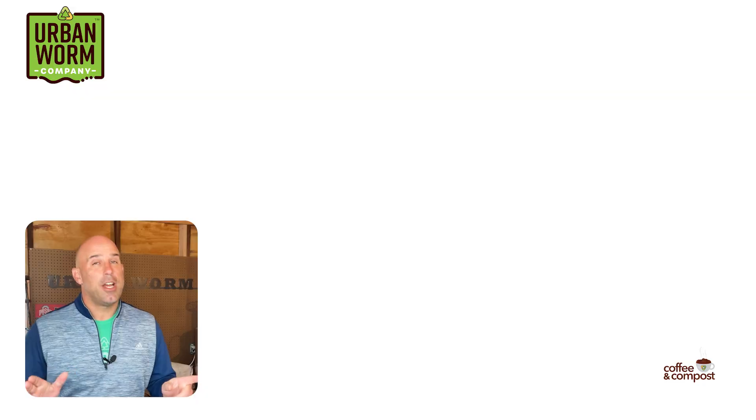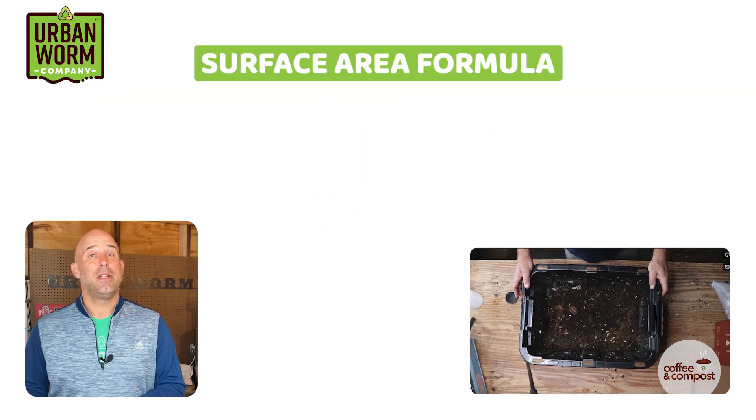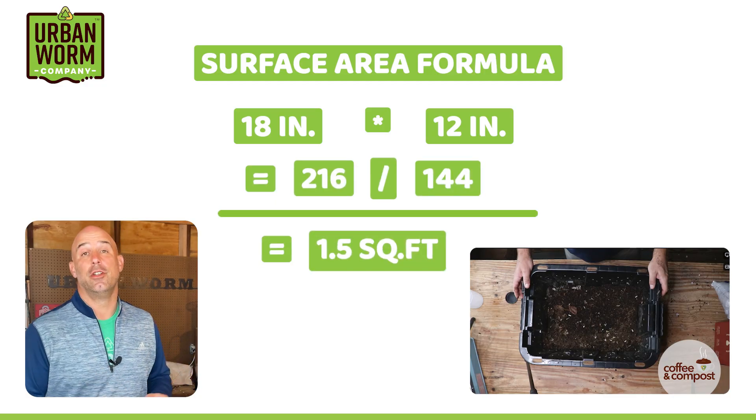In the US, we would measure this in terms of pounds per square foot. A quick geometry refresher: to find your surface area when measuring in inches, multiply the length by the width, then divide that number by 144 to find your square footage.